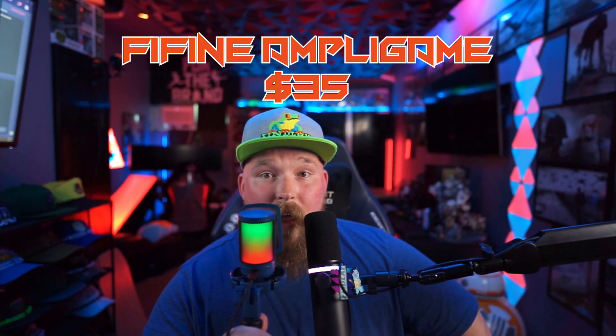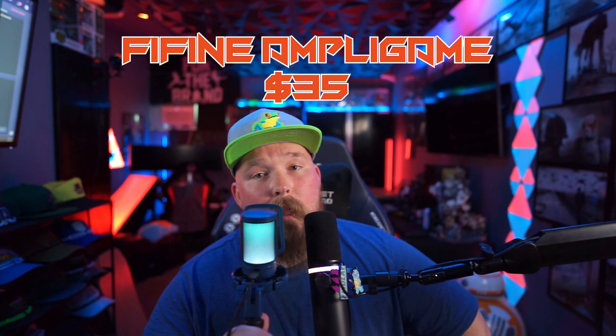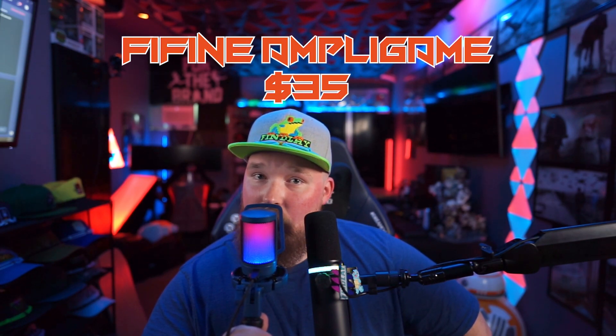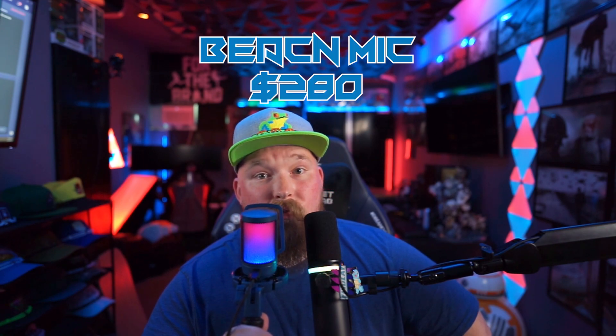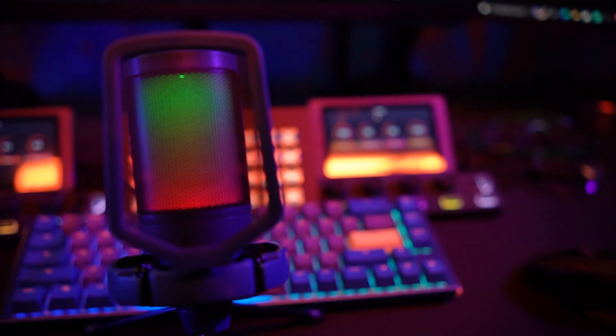The biggest surprise about the FaiFind AmpliGamer microphone is the sound quality. I was taken back the first time I heard the playback of the FaiFind mic in comparison to my Beacon Mic. Here are some audio comparison samples between the two microphones. With some simple tweaks in OBS, stream viewers would struggle to know that you were using a budget microphone, and Zoom meeting attendees would think your voice was buttery smooth.